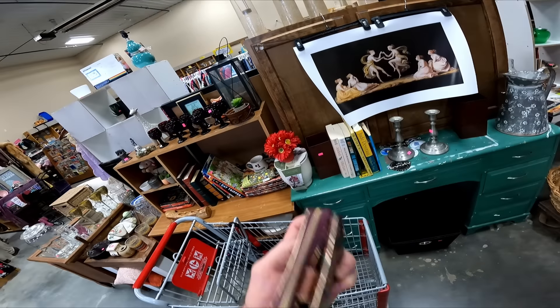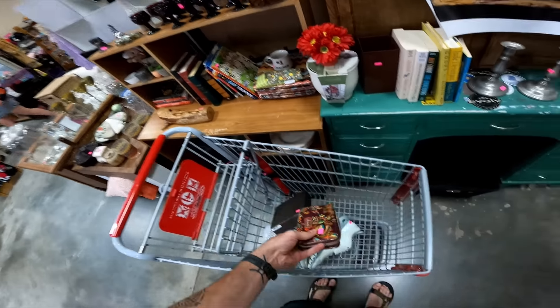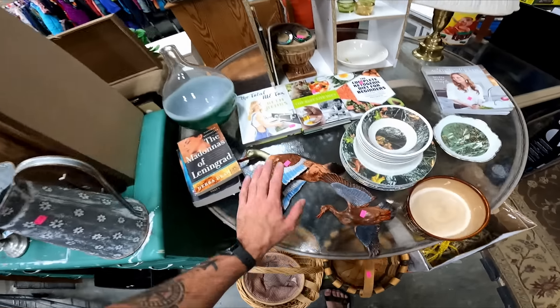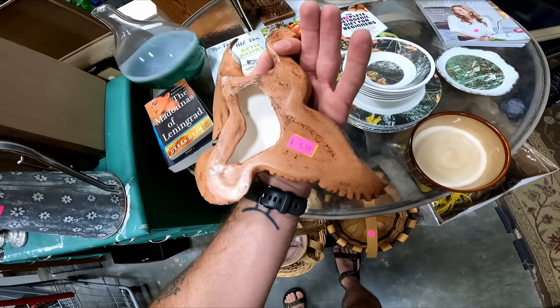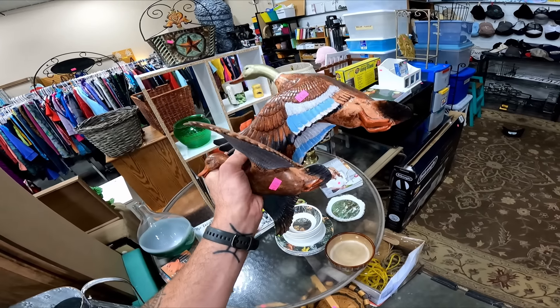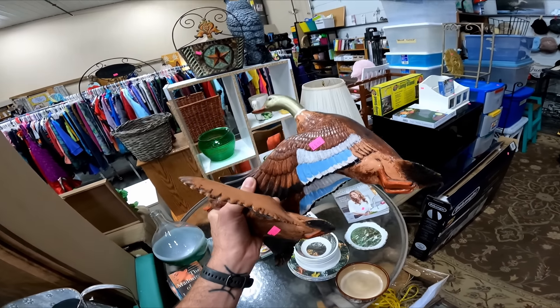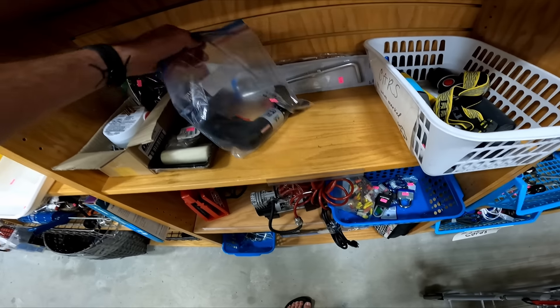The little Sack Roots wallet for $3.50 — it's kind of paying up but I think I can get like 15 for it, so I'm gonna grab it. And if you guys caught the last video, these were here the other day — these geese or ducks by Atlantic. They sell for about 30 to 40 for a pair, so I'm gonna get these now that they made it to half off.